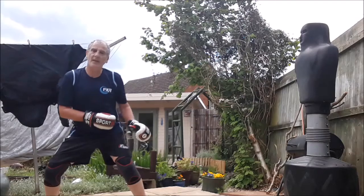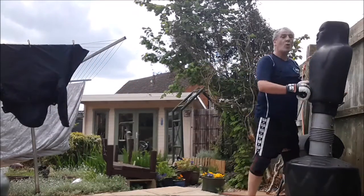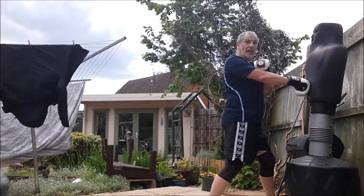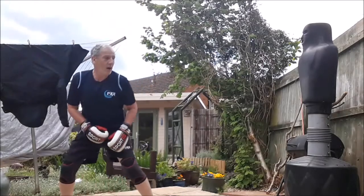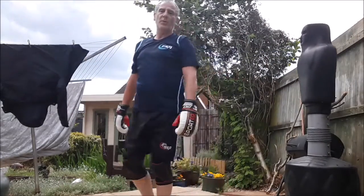Next one is blitz — we come from here, lean that shoulder, one-two, and drive through the target. Stay low, one-two, and push this hand through, stretching that arm right the way through. Don't swing it — fire it out, bam, into the target. Try and get that gap between them as quick as possible.